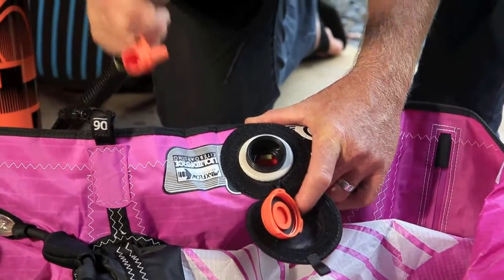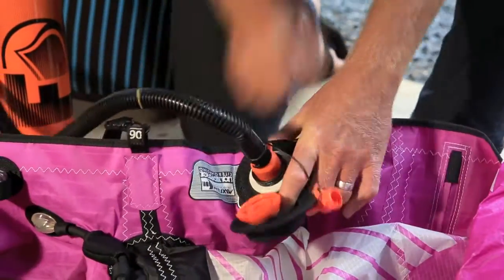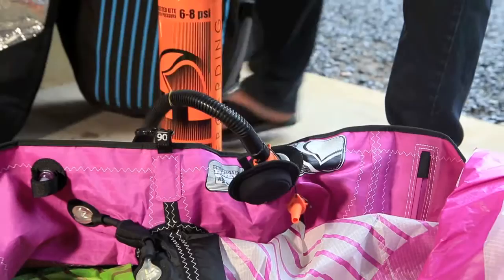You're going to need the special MaxFlow valve attachment on your pump. Very simple to do — it's just a pressure fitting. You push it on in, and then you're ready to inflate your kite.